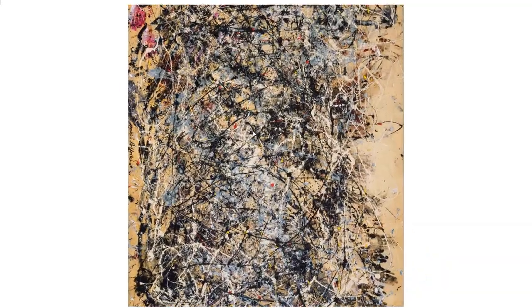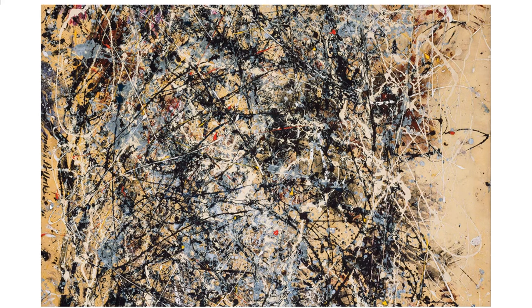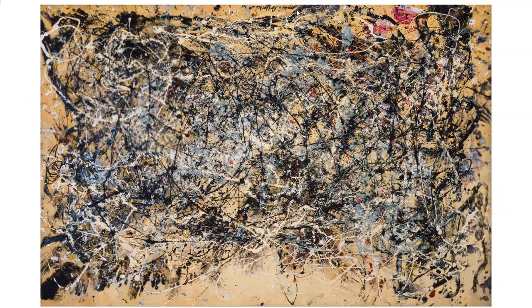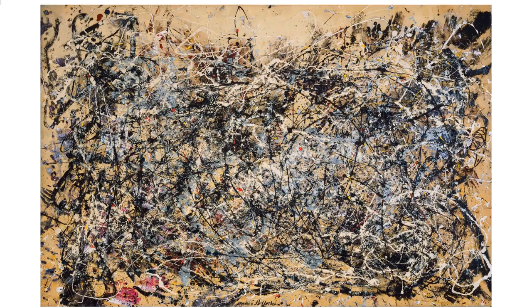Maybe if we rotate the picture we will get a better idea. What's interesting is only just now I noticed there's a signature here, and you can actually tell whether the picture is rotated the wrong way around or not. That's a good indication of how to hang it. But anyway I rotate it, I don't see any difference. Maybe I can try to see something in it, but I'm having a hard time.